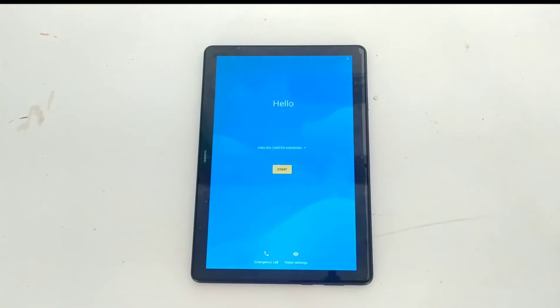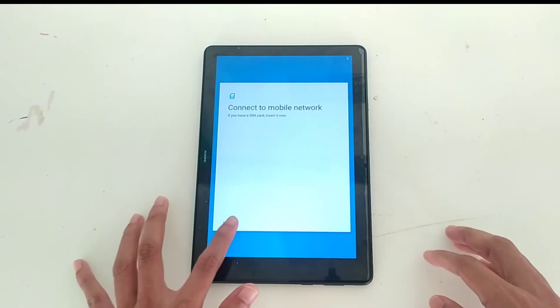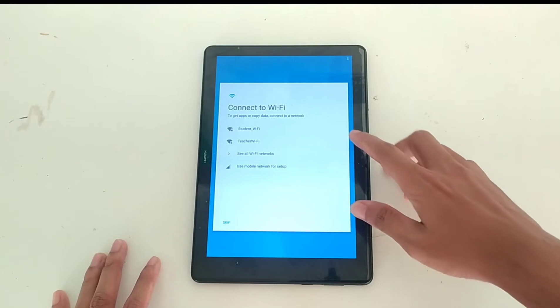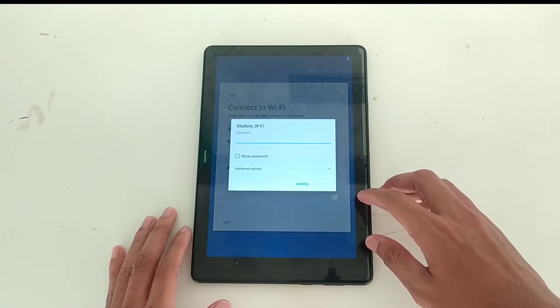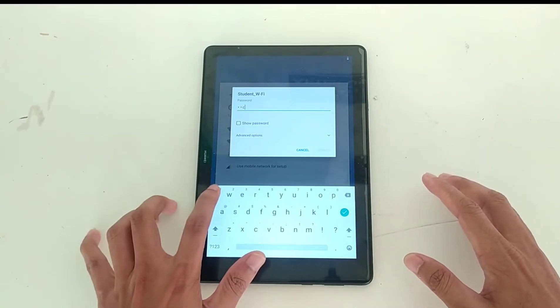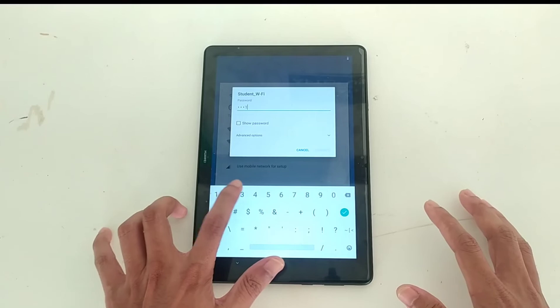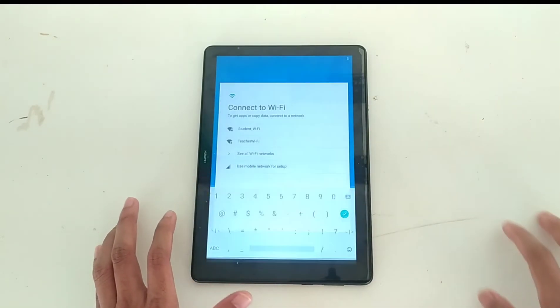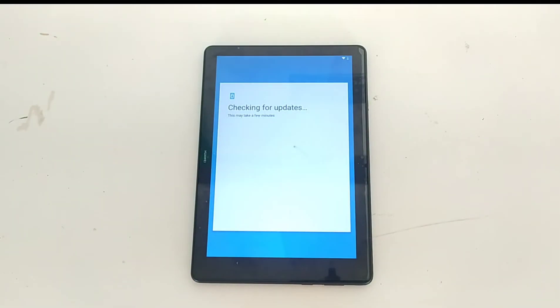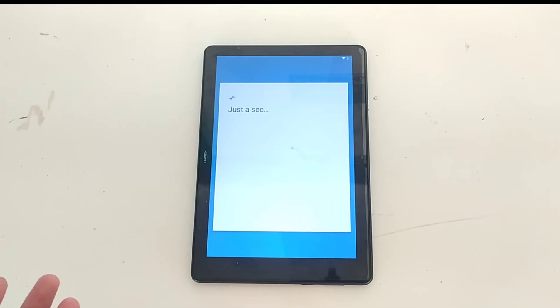As you can see it has booted up. Now you just have to finish the setup process — skip through and connect to Wi-Fi. The display is quite blurry right now at some points, not every time, but at some points it's quite blurry, so we have to fix that. That's not a huge deal but it is a problem.